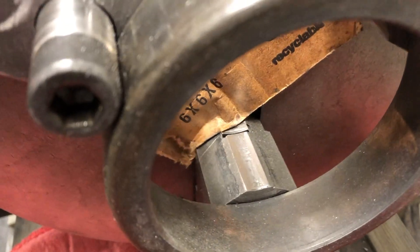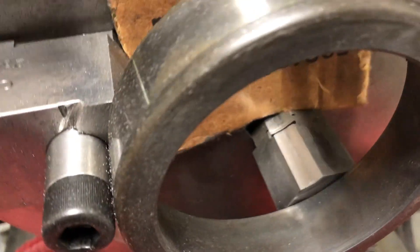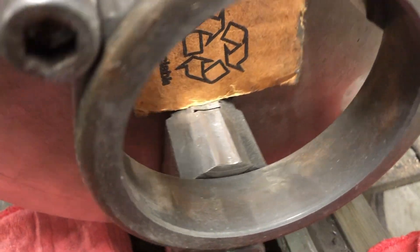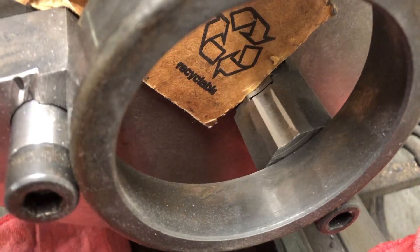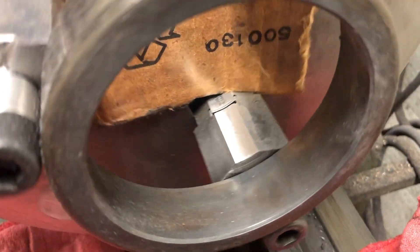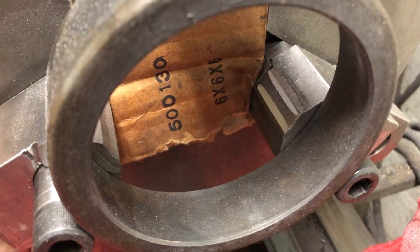The first few passes revealed just how bad the difference between the jaws is. I did not take measurements before grinding but it was surely in the order of 15 to 20 thousandths. Now we see that while one jaw is being ground extensively, the other is barely touching.